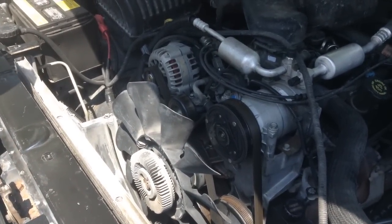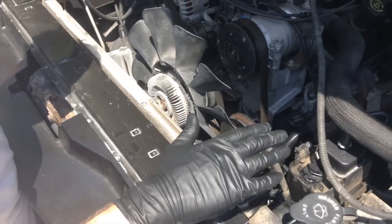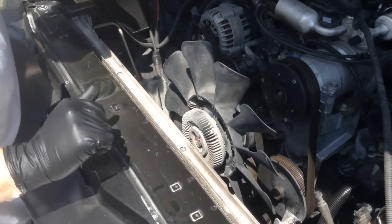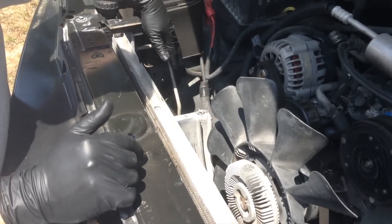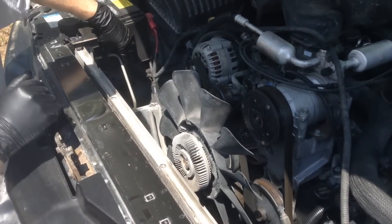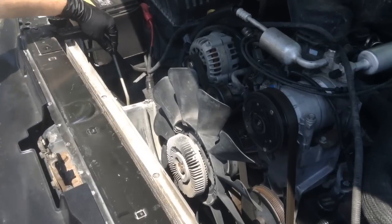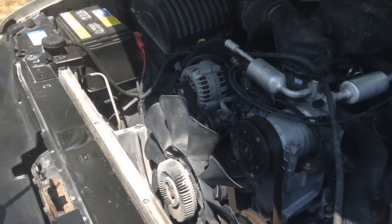The next job is we're going to have to remove these upper saddle clamps that are holding the radiator in. But before I do that, I also need to remove the fittings because this particular vehicle has an engine oil cooler and a transmission oil cooler. I'm going to remove those fittings with a flared end box wrench — should be a 16 millimeter.